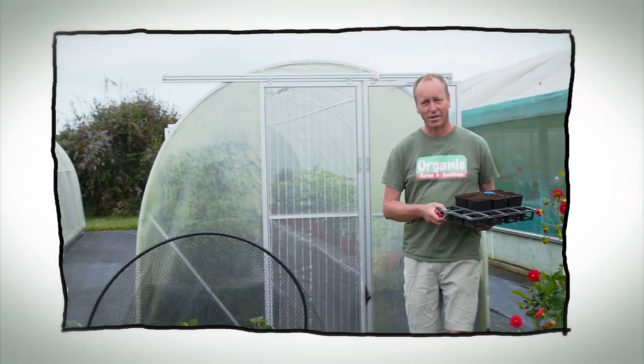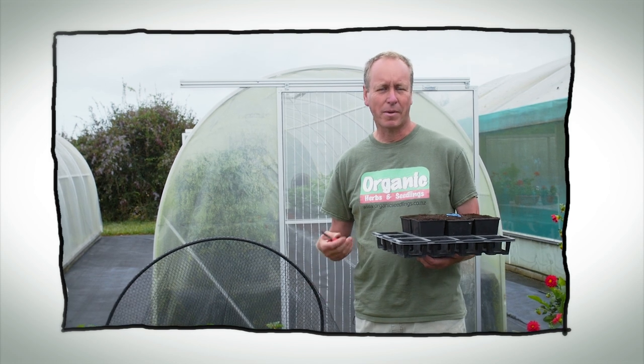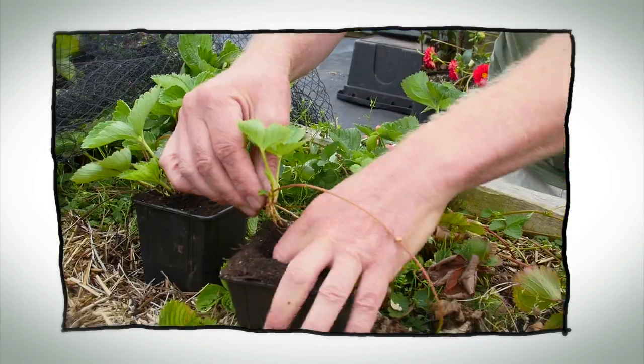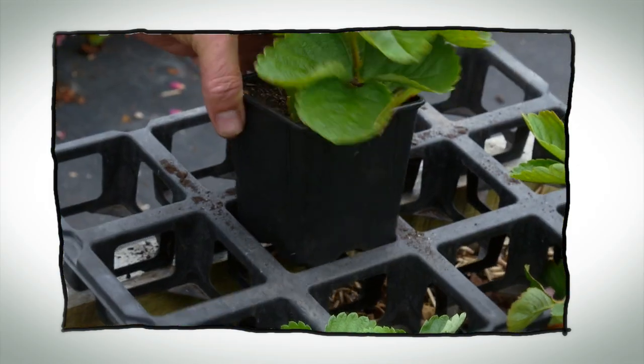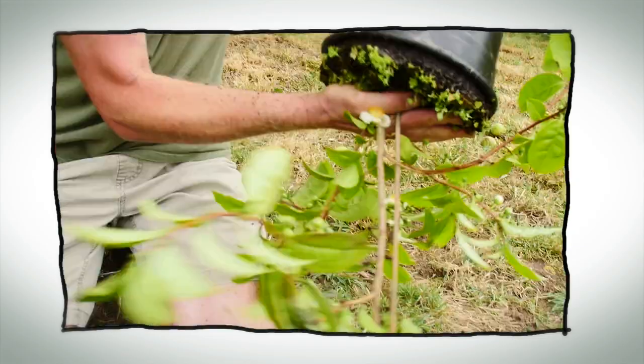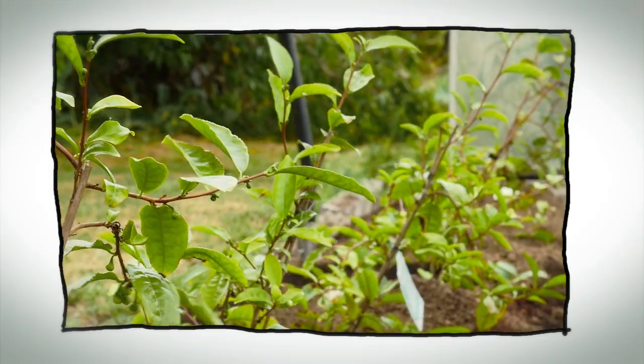Hello and welcome to Organic Edible Garden. It's late summer and now we're going to use our strawberry runners to make new plants for next year. Strawberry plants are only really productive for one or two years, so at this time of year it's really good to take runners from your strongest plants. We're also going to put in some Camellia sinensis to make a tea hedge so I can make my own tea at home.